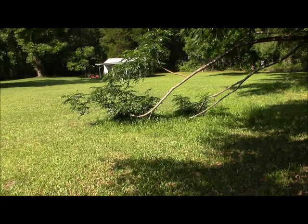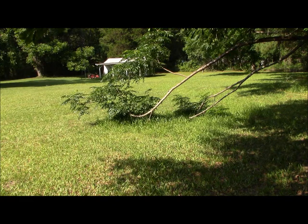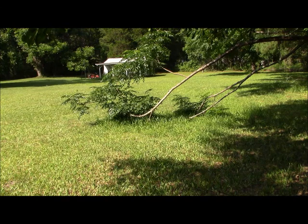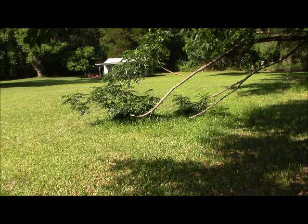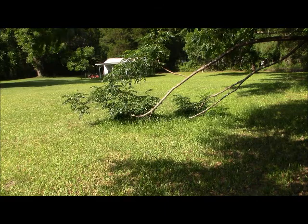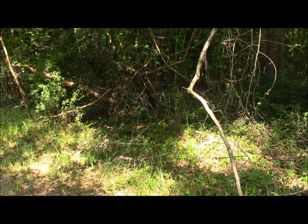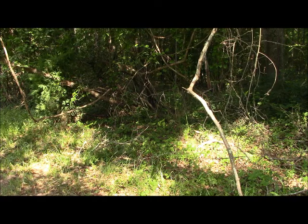One of my typical problems is that my lot backs up against the woods, and the wood line has many types of trees in it, including some exotics like the chinaberry, which were planted around all the old plantation houses. The berries themselves were used as animal feed. This one has collapsed in the yard, making it very difficult to mow. I'm going to cut it off at the base and use my gas-powered chainsaw, because it's too far to run electric cords.